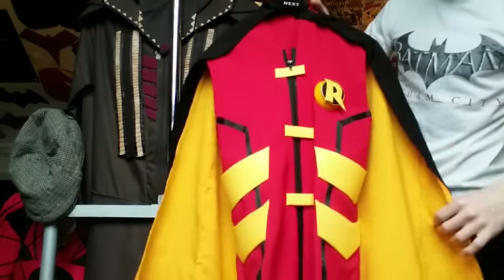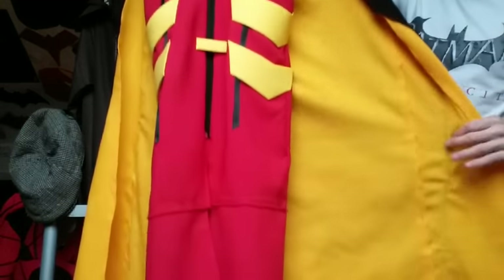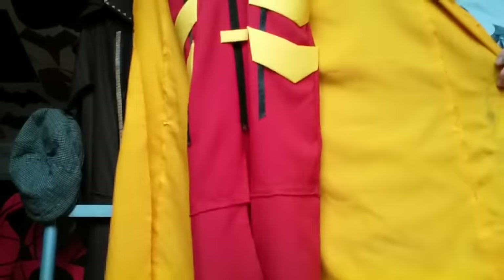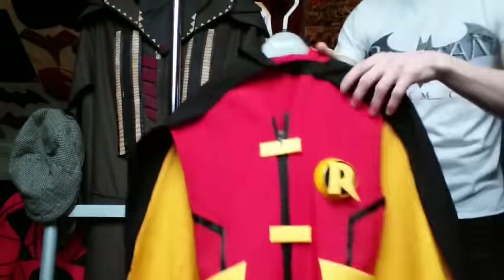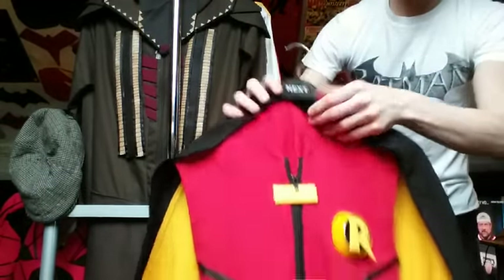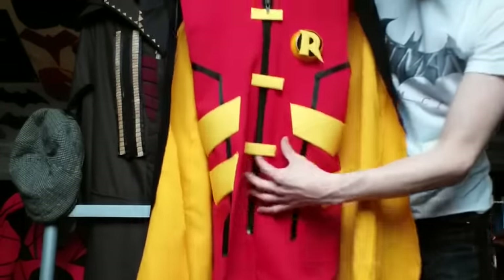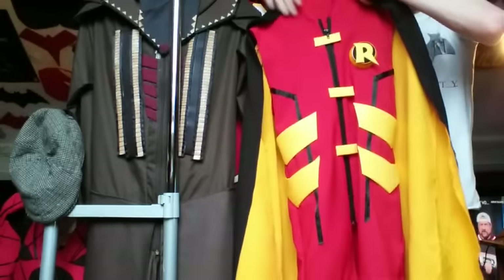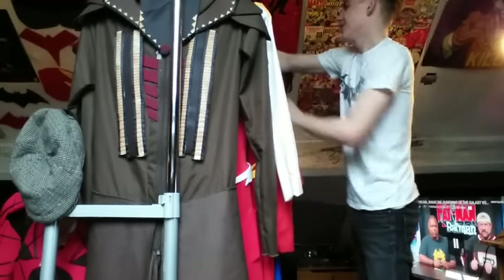Here we have my Robin Damien Wayne rebirth suit that I still have to finish - a lot of projects I have to finish. This is the cape - black on the outside and yellow on the inside, with yellow detailing coming on the edge work. The hood is on the back and just clips on at the neck. We have the spray-painted logo. I'm going to be making a new Damien Wayne Robin. These two suits I'm holding together right now - get ready to see them both in the same kind of category.